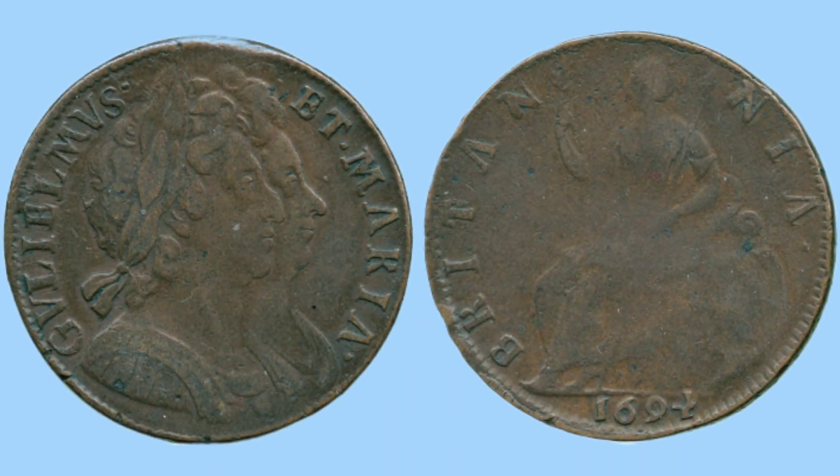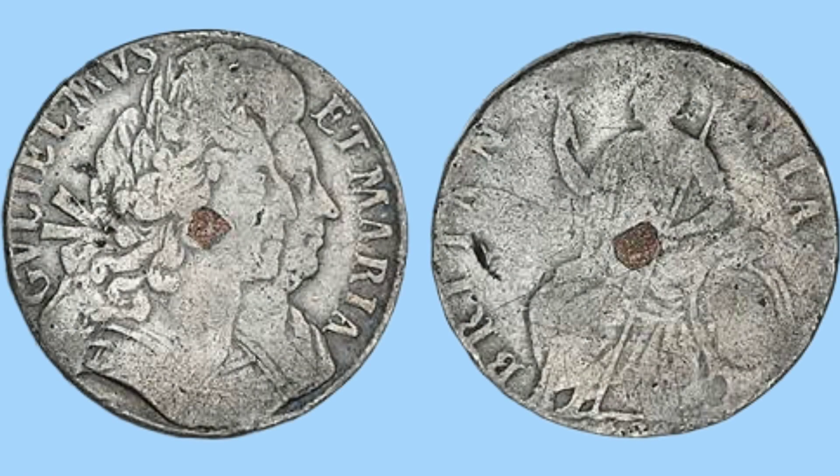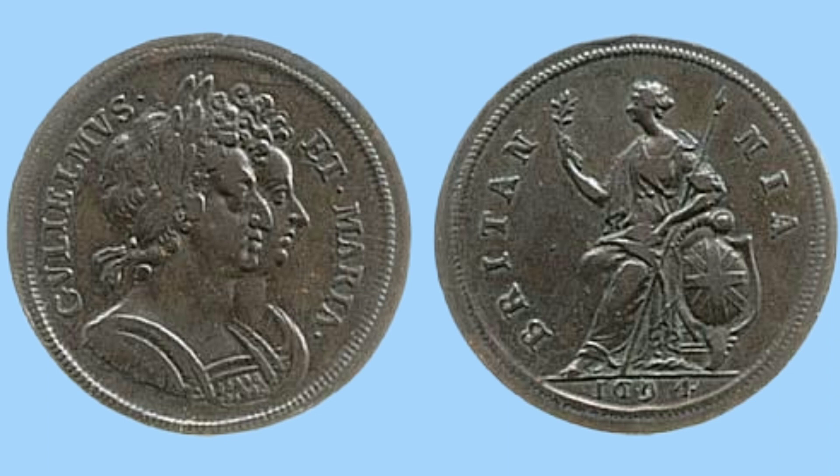Moving up a denomination to the half penny, it features the exact same design as the farthing — the double portrait of William and Mary on the obverse, and the same reverse design. There was also a different variety: the tin half penny, which has been plugged with copper. These tin coins featured the same design and were made to support the tin miners at the time. There was also a pattern half penny with a similar reverse design but a different, smaller and slightly more realistic portrait of the couple on the obverse.